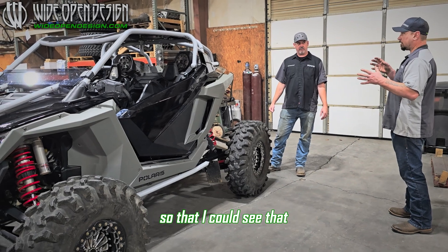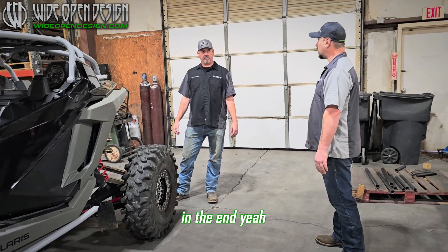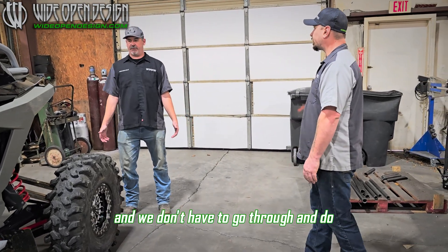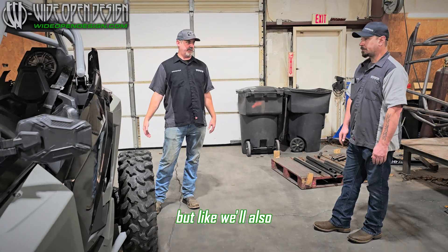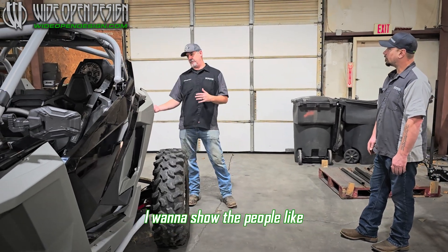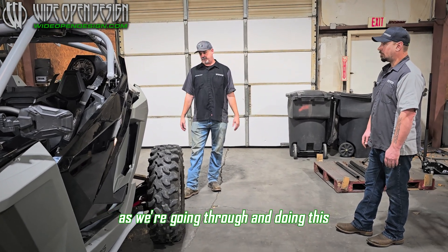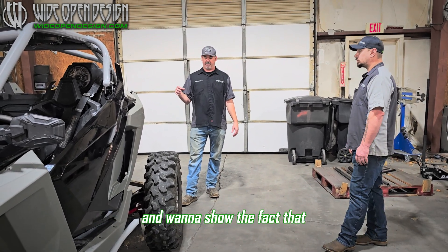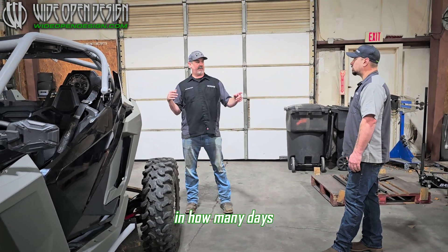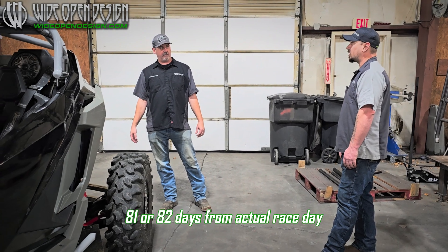I really wanted it to be that way so that you can see this machine can be whatever you want it to be at the end. We don't have to go through and do all of the upgrades — you're going to do a pile of upgrades because we're building a race car — but we want to show people what you have to do and what you don't have to do. We want to document this whole build. We believe we're 75 days to the Amherst gates opening and about 81 or 82 days from actual race day.